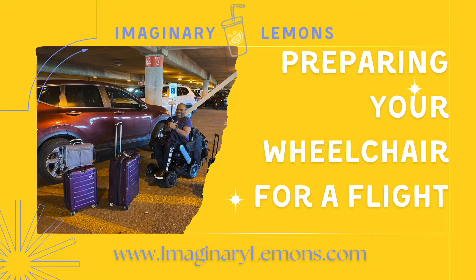Hi, this is Adam and Brooke from ImaginaryLemons.com and today we're going to talk to you about how we prepare my wheelchair for a trip to the airport.